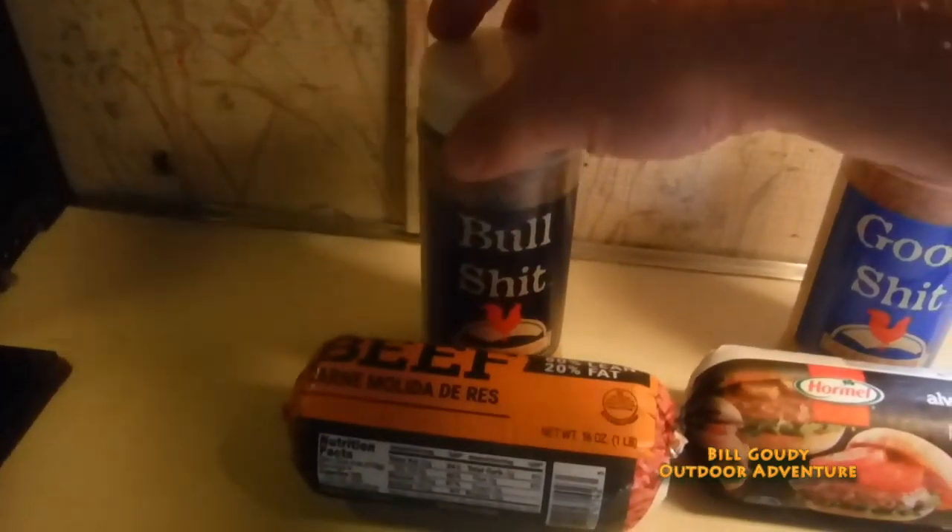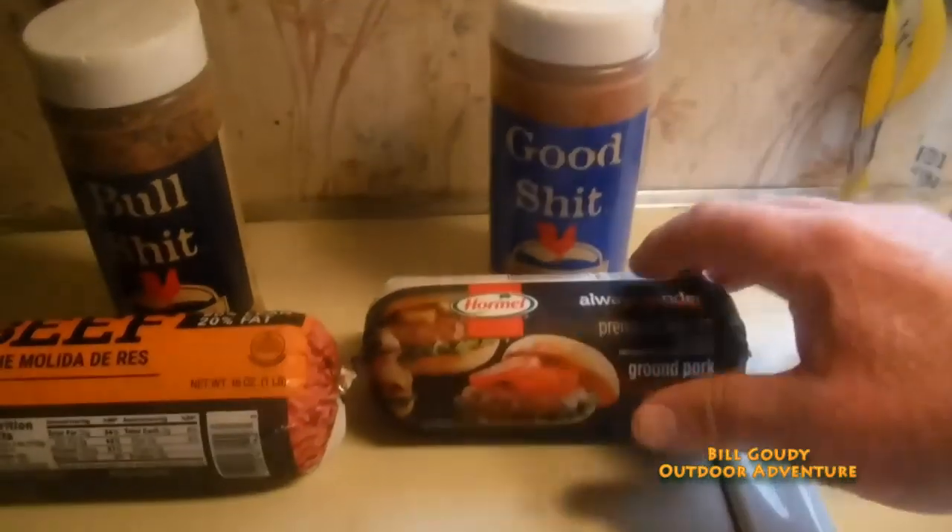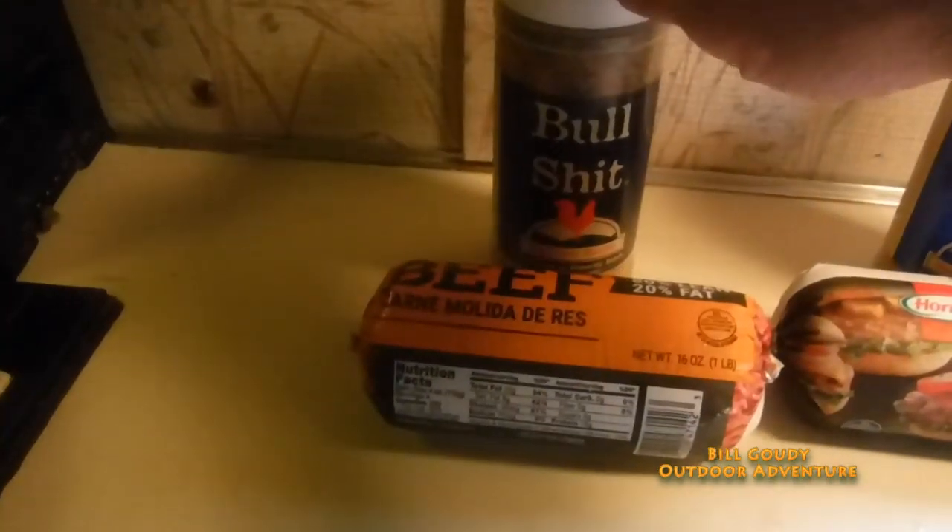I'm going to use some special seasoning from Melissa. I'm using the bull seasoning and the good seasoning on the pork, and the bull seasoning on the beef.